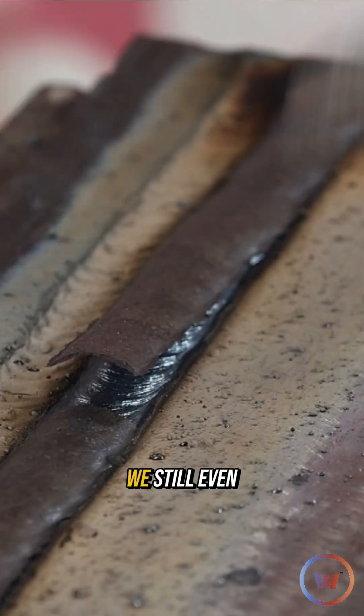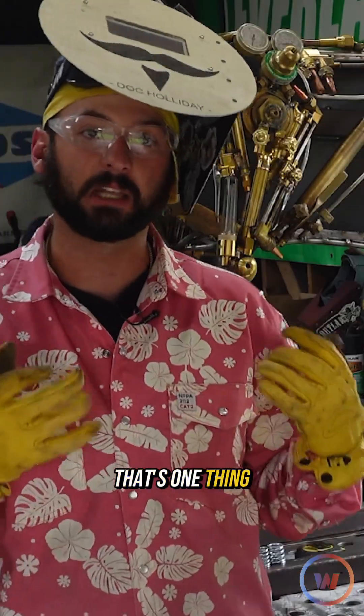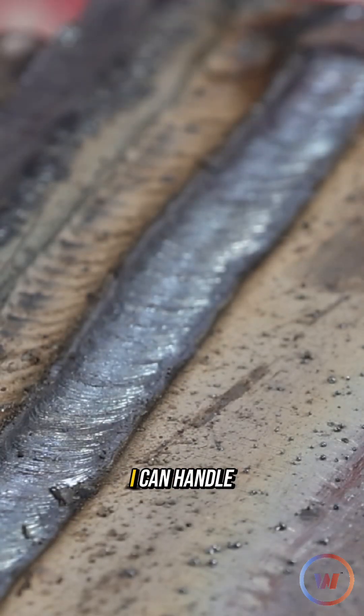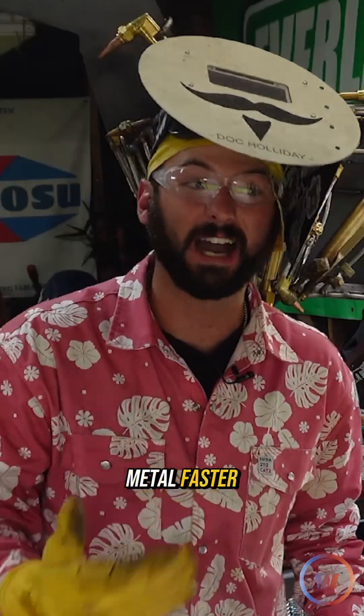I prefer welding hot. We still even have our slag steel peeling off. It's a nice, smooth bead — that's one thing I like about running as high in the amps as I can handle, because nothing can live in hell, and you're usually depositing metal faster.